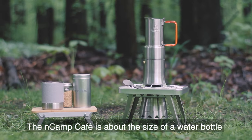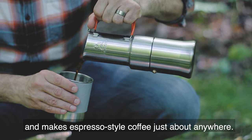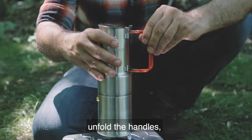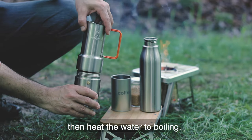The InCamp Cafe is about the size of a water bottle and makes espresso-style coffee just about anywhere. To make great coffee, remove the cup, unfold the handles, add water and coffee grounds, then heat the water to boiling.